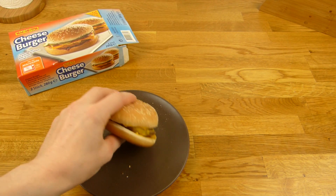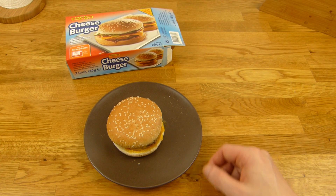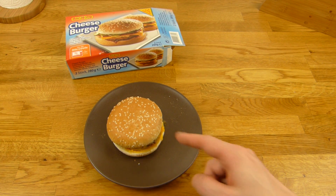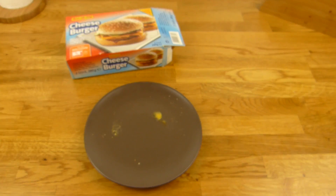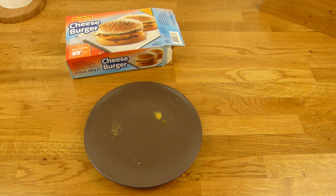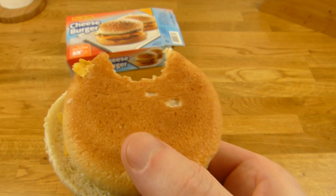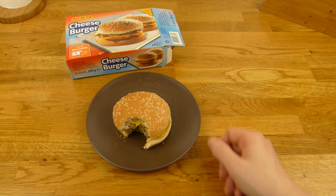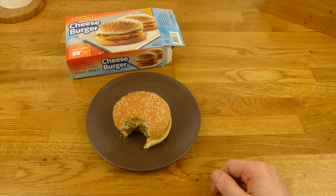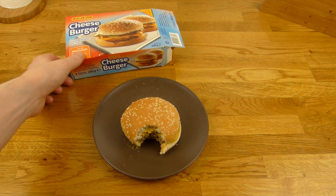Lasst mich mal schnuppern: vom Geruch her geht es eigentlich, riecht nicht ekelhaft, riecht nicht schlecht, riecht eigentlich ganz lecker wie ein Hotdog — nach schönen Gurken. Ich glaube das ist Senf oder so, das unterstützt den Duft noch. Jetzt werde ich das Ding mal kosten. Eigentlich schmeckt es fast nur salzig. Die Gurken sind okay, die Soße ist auch okay — aber da ist schon ein komischer Geschmack dran. Ich glaube das kommt vom Tiefkühlprozess.